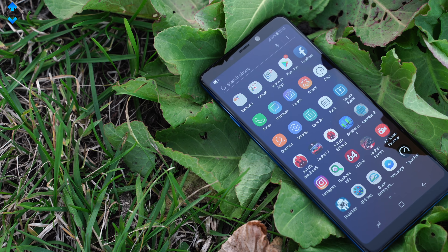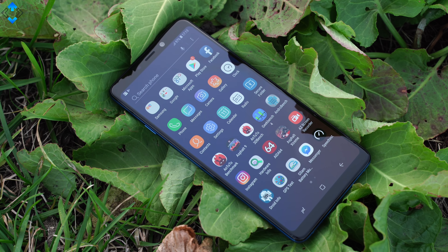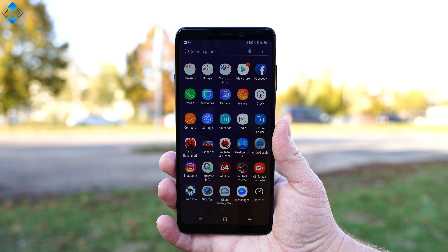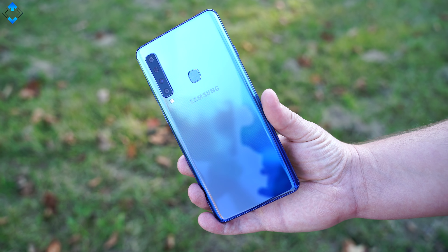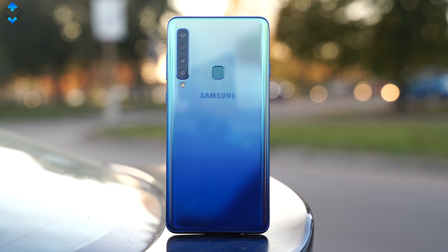Now the downsides. I'm disappointed that the phone is not water or dust resistant, there is no wireless charging, no LED notification light, no LED flash for selfies. The phone ships with Android 8.0 which is not the latest version. And finally, there is no stabilization in 4K video recording mode.